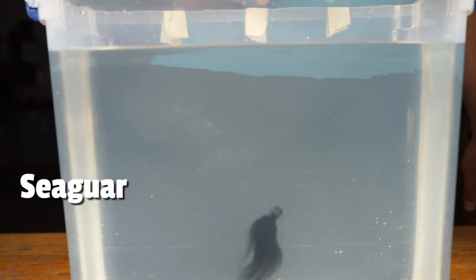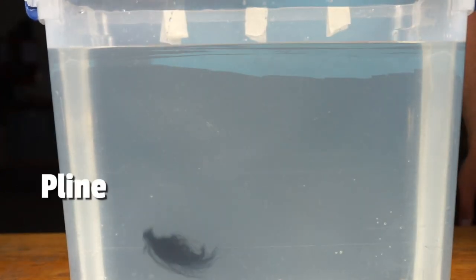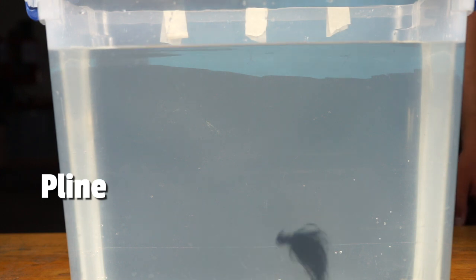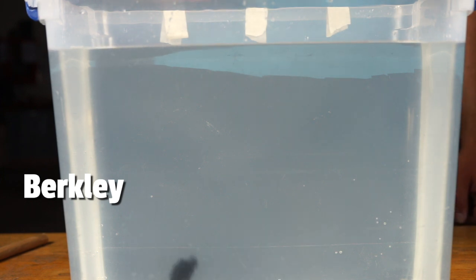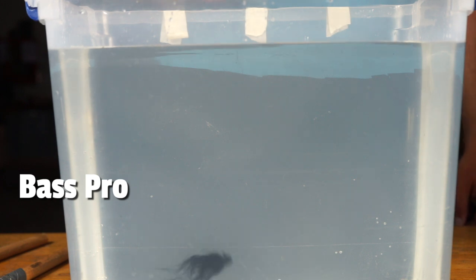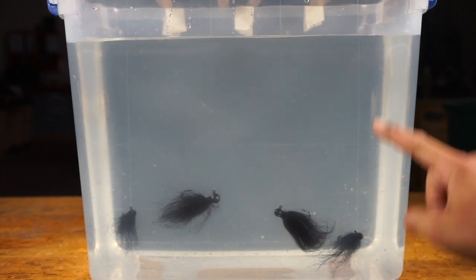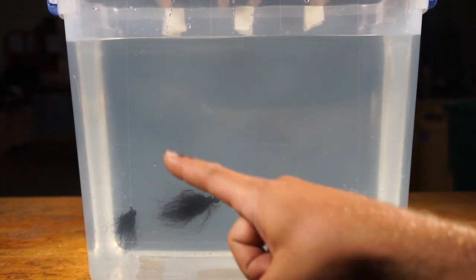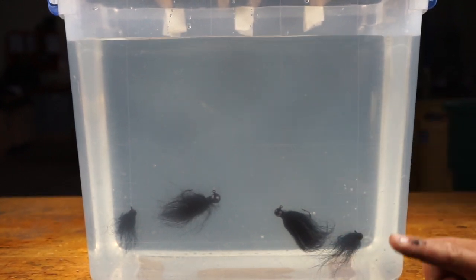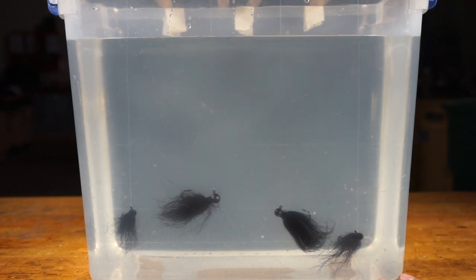Here is Seaguar, here's P-Line, here's Berkley, and here is Bass Pro. As you can see with the camera it's really hard to capture the invisibility rating. No matter how I arrange the lines, the ones on the outside look the most visible and the ones in the middle look invisible. You can see the Seaguar and Bass Pro are most visible from the outer positions, but from my angle I can't even see the middle ones. So this test is too hard to measure — as far as I'm concerned they all are invisible underwater.